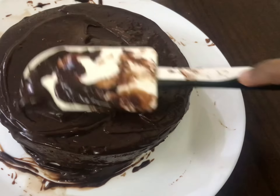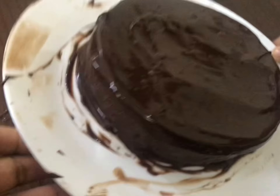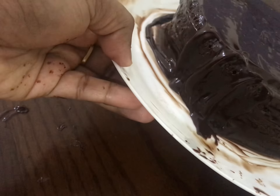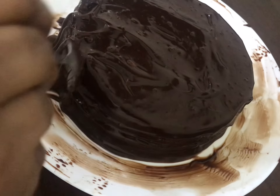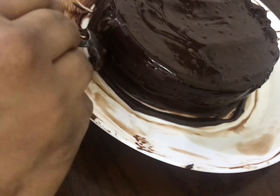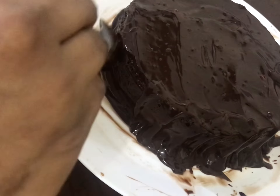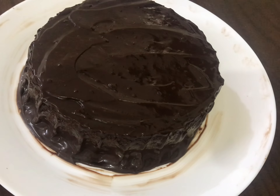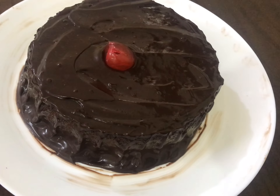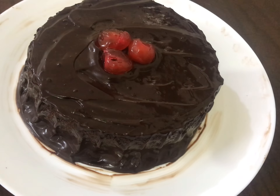We are going to cut the two layers. I will cut the two layers carefully to keep them soft. I will put one side on the other. I will add a little sugar syrup to the edges. Now we will make the cake — it is soft. Add sugar syrup to the next layer, then spread the chocolate ganache on top.